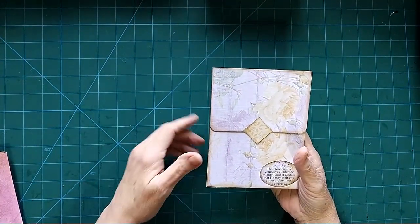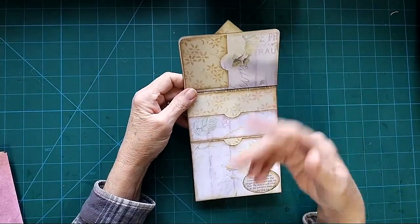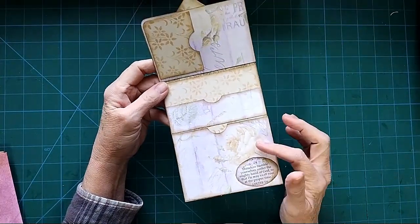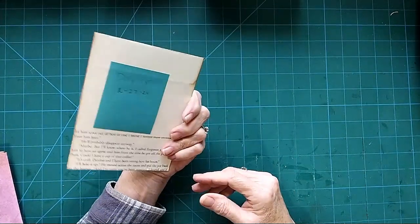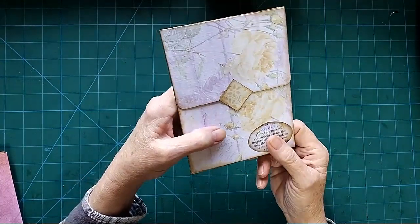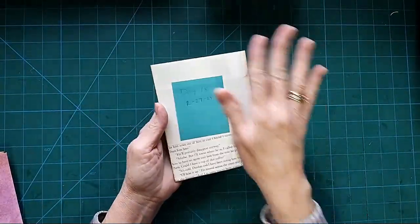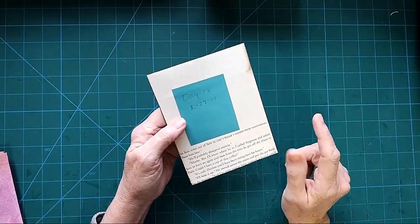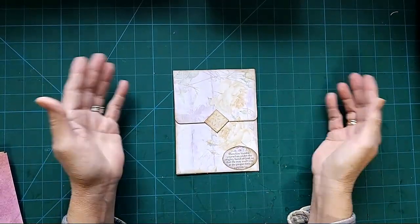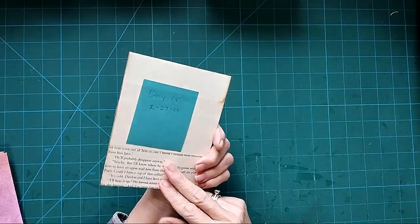First, we've got another one of these book page pockets — this just flips up right here. I don't have anything in the pockets yet, but I'll make sure everything is filled when I put it in the journal. They're just so easy and fun to make. These were inspired by Kim Newberg. This one says, 'Humble yourselves under the mighty hand of God so that he may exalt you at the proper time.' 1 Peter 5:6. I'm going to attach this right to the page so it just flips open, but you could also stick it in a pocket or make it an altered paper clip. They get very sturdy because of the cardstock used on the book page.